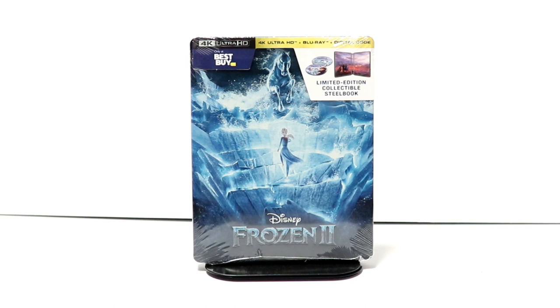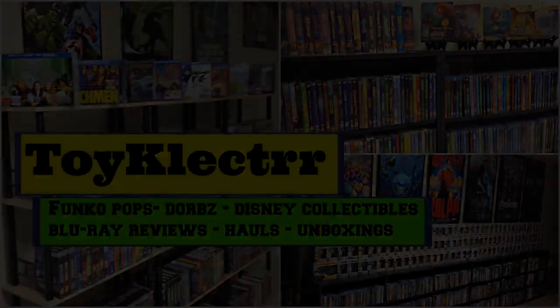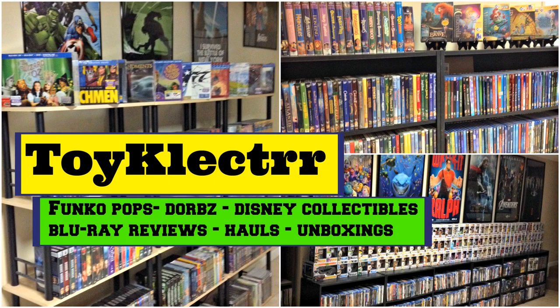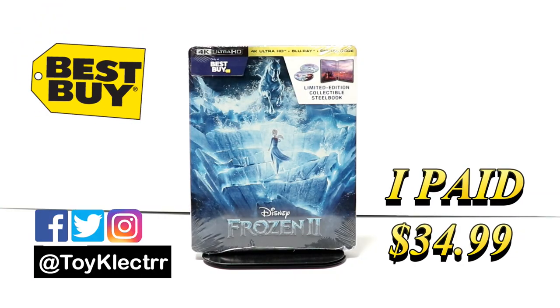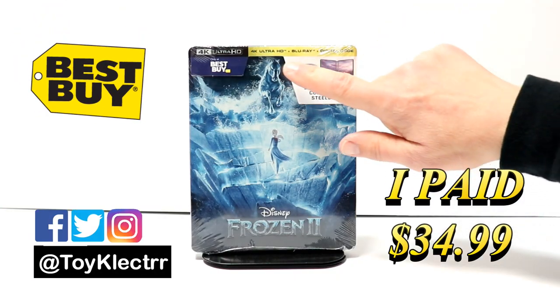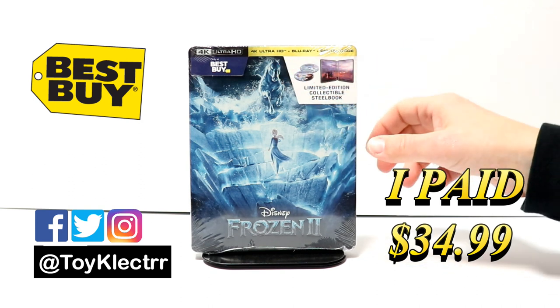Hey, Tony here. Today I'm doing an unboxing of the Best Buy exclusive steelbook for Frozen 2. I picked up my copy — this is a Best Buy exclusive steelbook and it does come with a 4K, the Blu-ray, and the digital code.